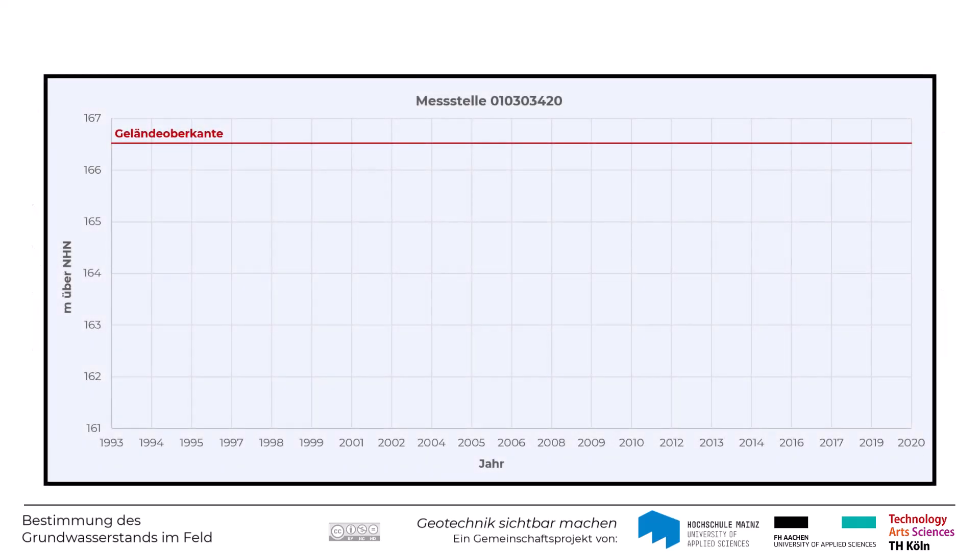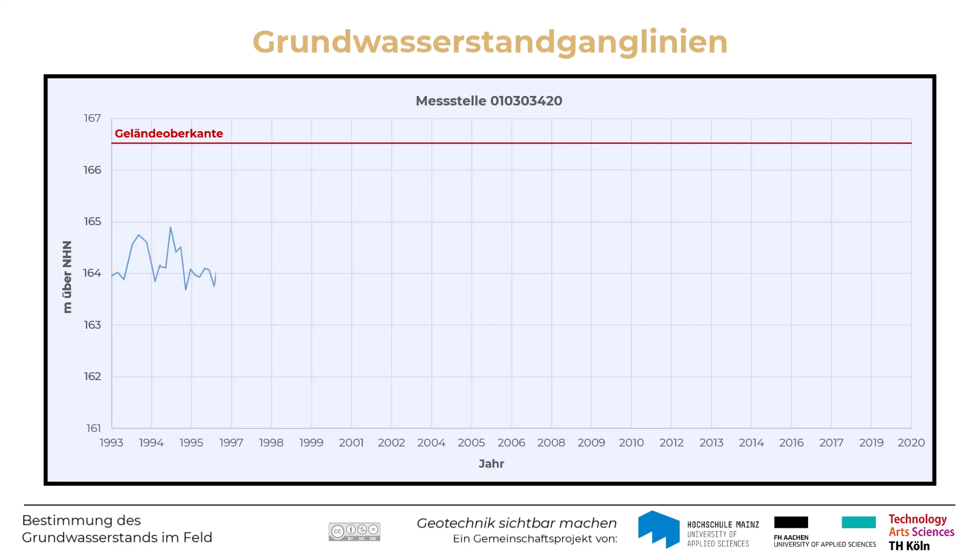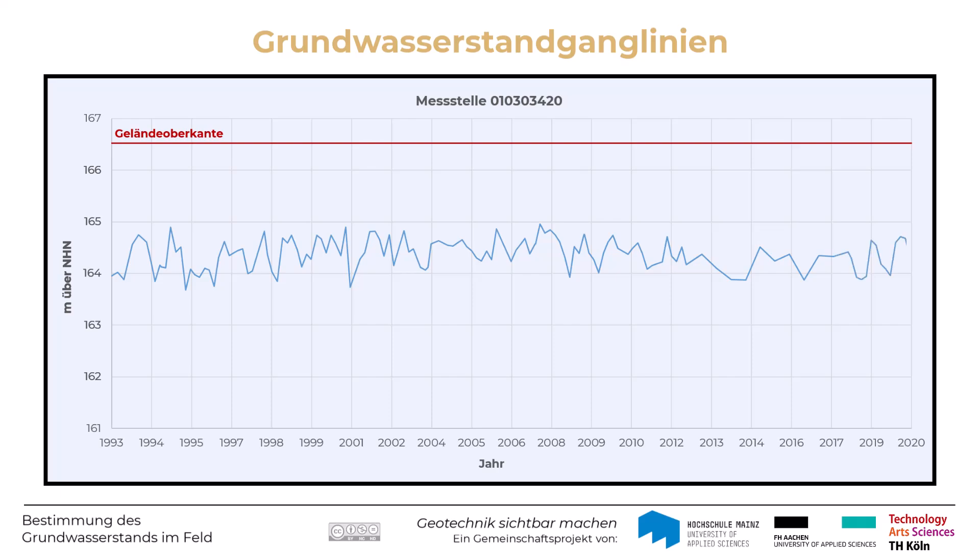Anschließend wird das Maßband wieder aufgerollt und die Messstelle ordnungsgemäß wieder verschlossen. Aus Pegelmessungen über einen längeren Zeitraum lassen sich dann die sogenannten Pegel- oder Grundwasserstandganglinien konstruieren. Hierfür kommen in der Praxis Messmethoden zum Einsatz, mit denen die Wasserstände kontinuierlich aufgezeichnet und teilweise sogar online übertragen werden können. Die minimalen und maximalen Wasserstände variieren über das Jahr, und Schwankungsbreiten von mehreren Dezimetern bis Metern sind keine Seltenheit.